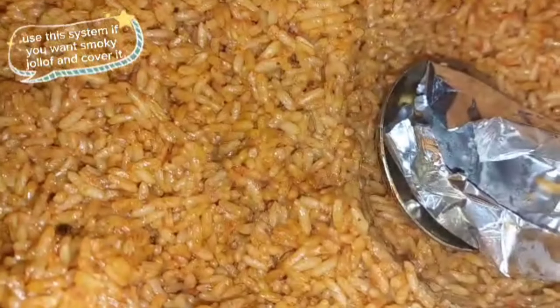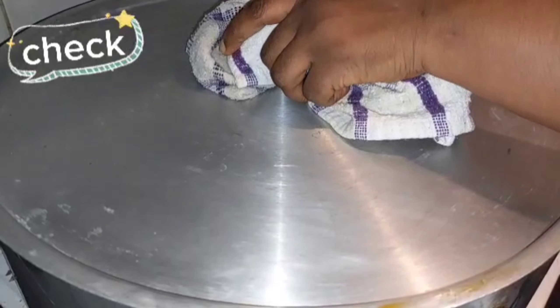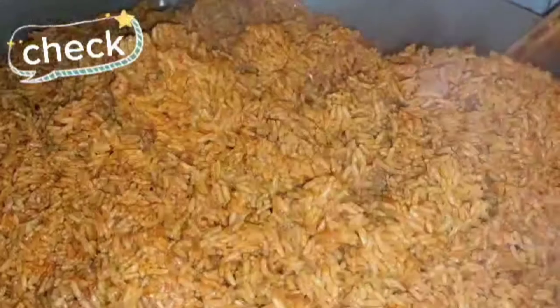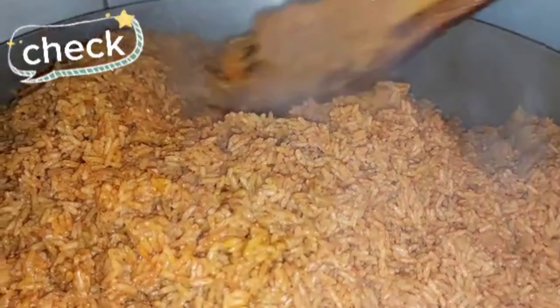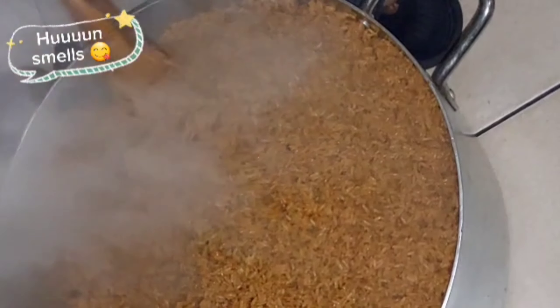Cover and let it cook for about 30 to 40 minutes. Check if ready. Check.